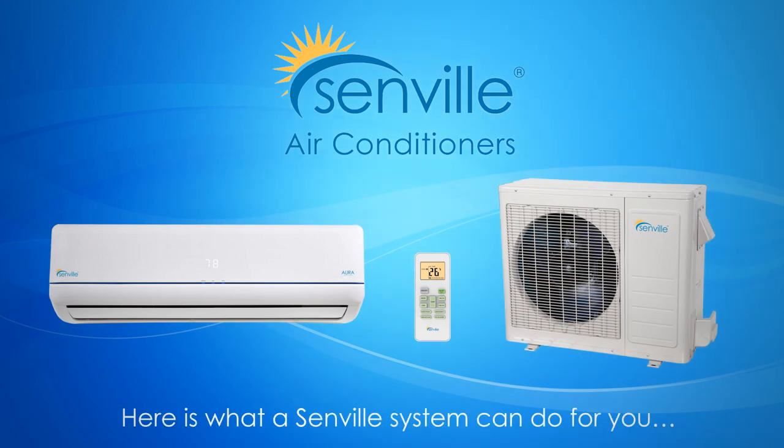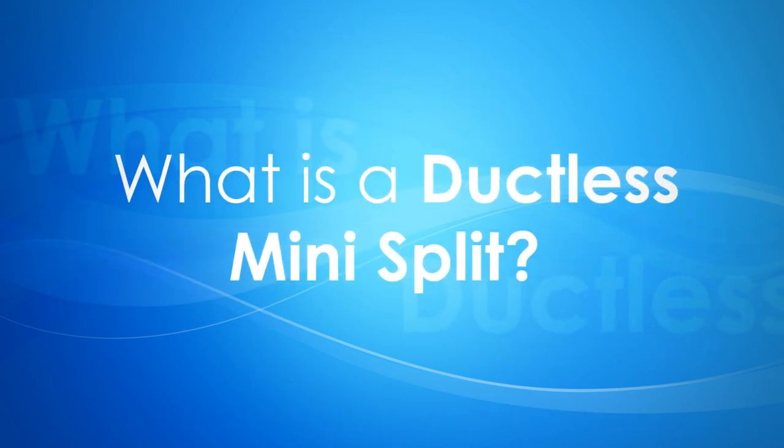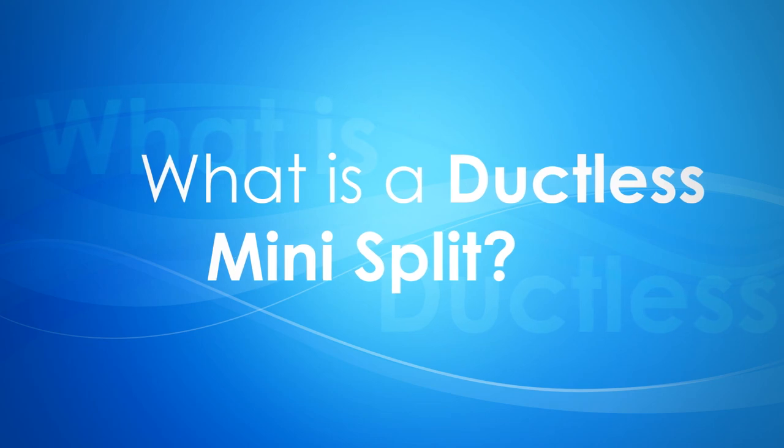Ductless air conditioners, also known as mini-split units, are an affordable, effective, and easy way to cool and heat your home or business. If you're unfamiliar with ductless mini-split air conditioners, here is a simple breakdown to help you.